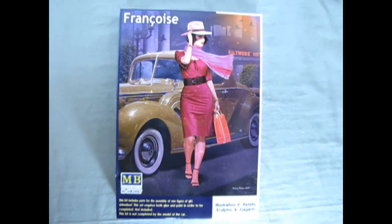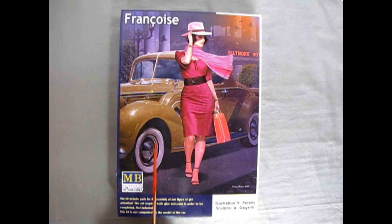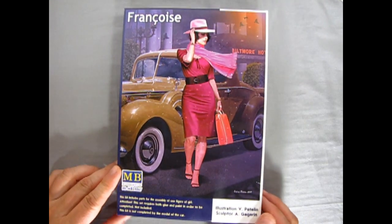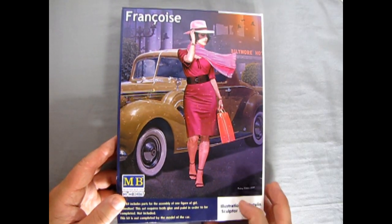We step all the way back into the 1940s with Francois, a nice 1/24 scale model kit by Masterbox. She is a figure that will look good in your car collection with your 1930s or 1940s car. In fact, pictured in the back here by illustrator V. Peatlin is a 1936 Packard. You can have one of these available at Monster Hobbies right now, and you can check out all the other Masterbox figures I have online at www.monster-hobbies.ca.